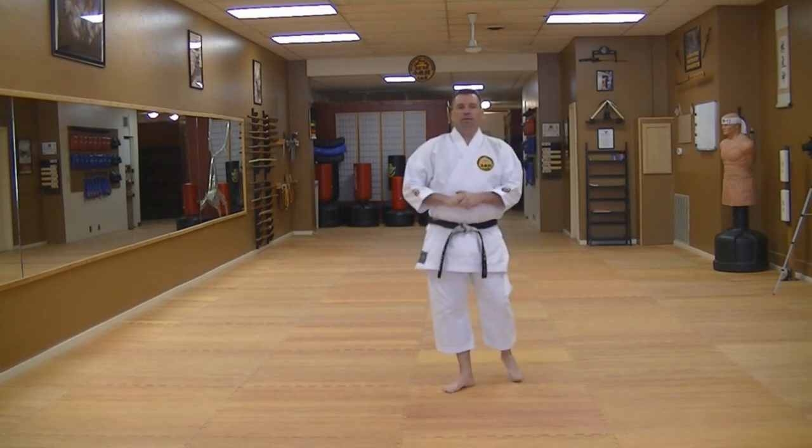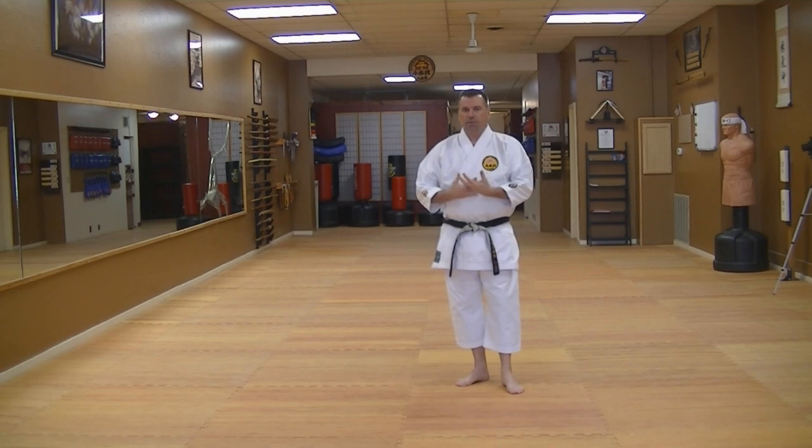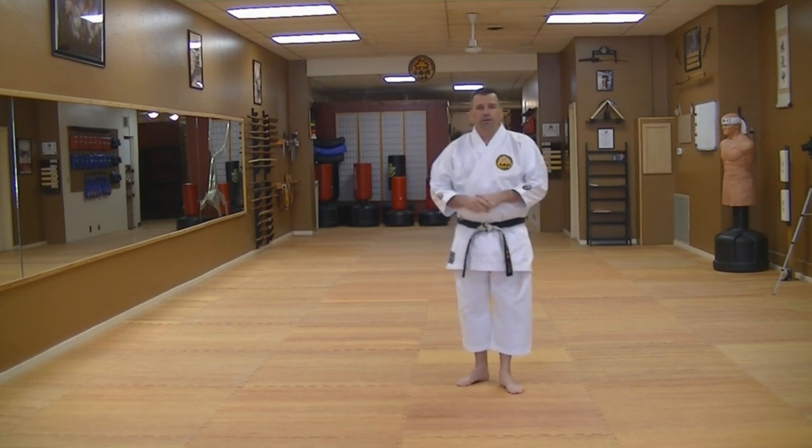Welcome back. Today we're going to talk about Chintokata. Chintokata is a very unique kata. It's part of the Hakusudu family of kata, or the white crane methods of Okinawan karate.